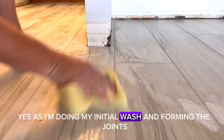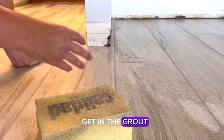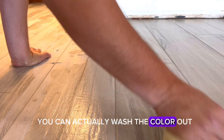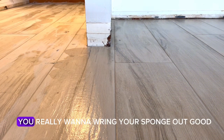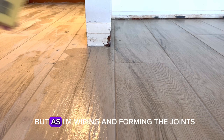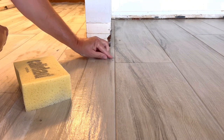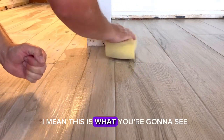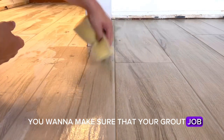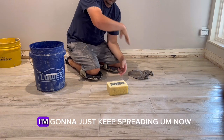As you do your initial wash and form the joints, you really want to wring that sponge out well. Don't put a lot of water on the tile surface getting into the grout — that's where you start seeing discoloration. You can actually wash the color out and deal with efflorescence. So wring your sponge out good. As I'm wiping and forming the joints, I'm also looking for pinholes. Take a little excess grout, fill them in, and make sure they're gone before the final wash. Take your time, be meticulous — this is your final product and you want it nice, clean, and uniform everywhere.